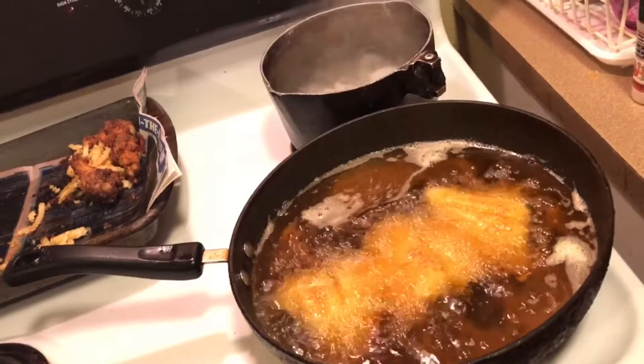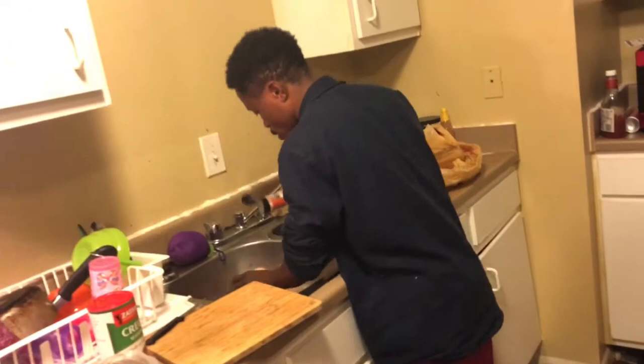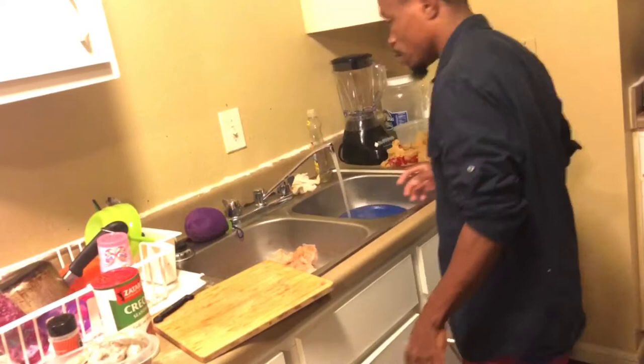Today on the menu we have fried sway fish and fried shrimp. We have our shrimp. I got a couple pieces of fish already — sway fish already in the grease. As of now I am seasoning some more little chunks and I have some already in the fish fry.